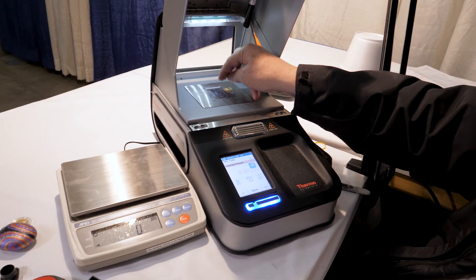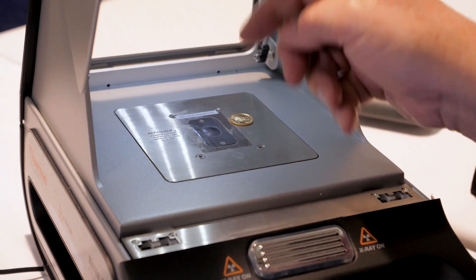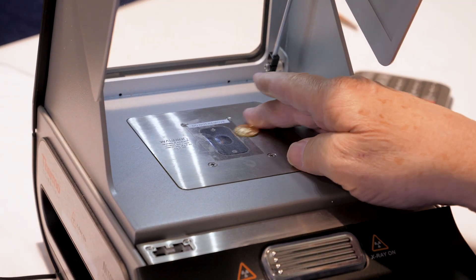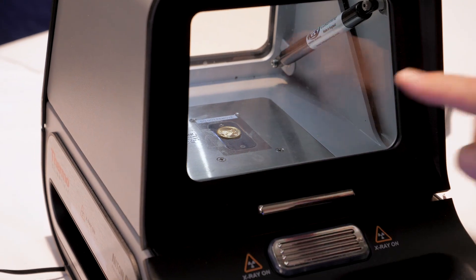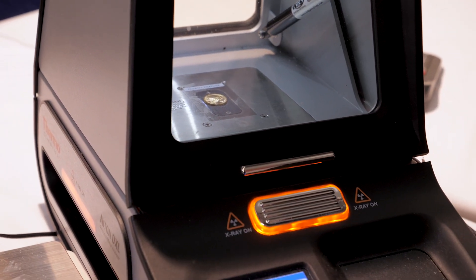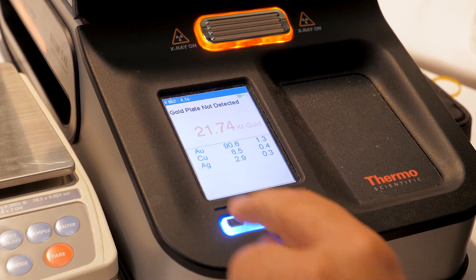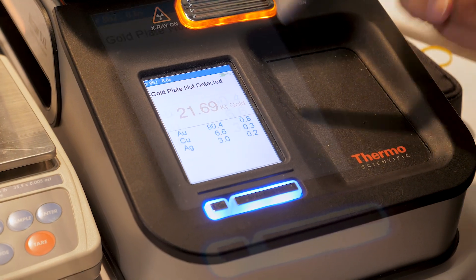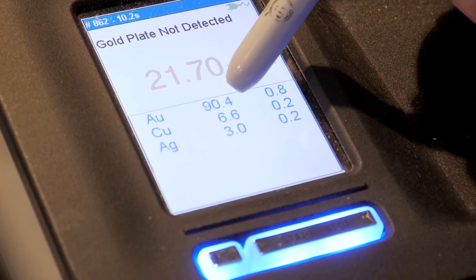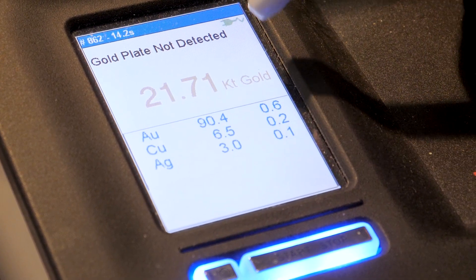Put that right in here — this is the little x-ray eye right in here. It x-rays and breaks down exactly what the metal content is. These are sold as fine gold, and you will see it's not 24 karat gold because the government puts in a little bit of copper. You've got 90% gold, 6% copper, 3% silver. This is a complete breakdown.